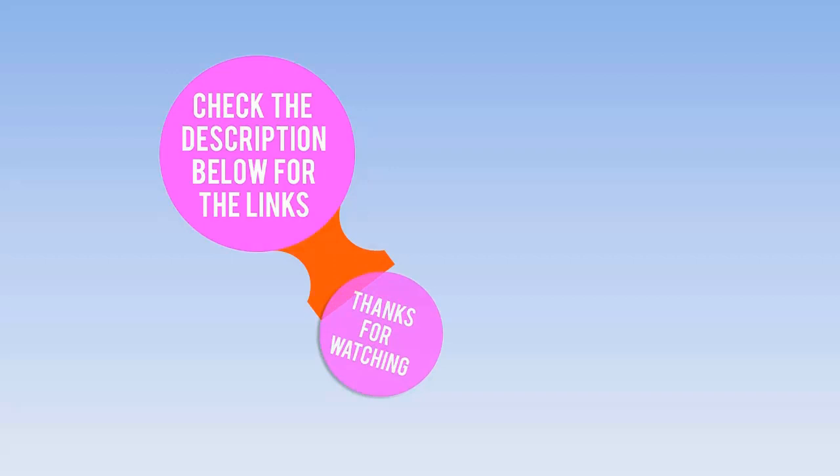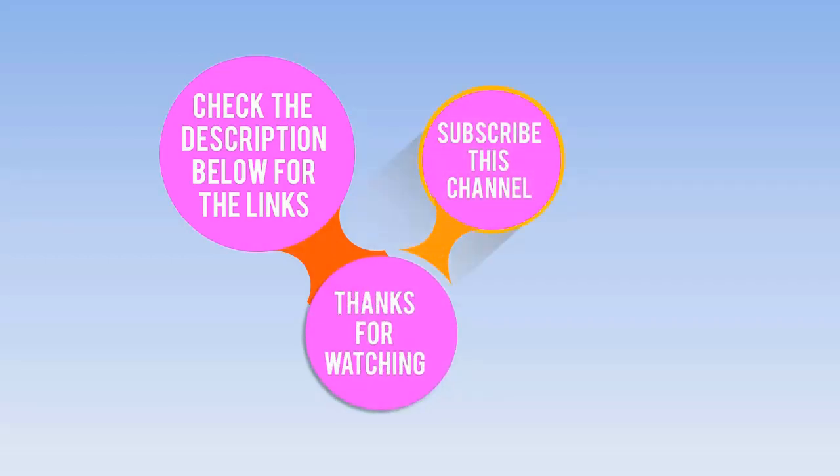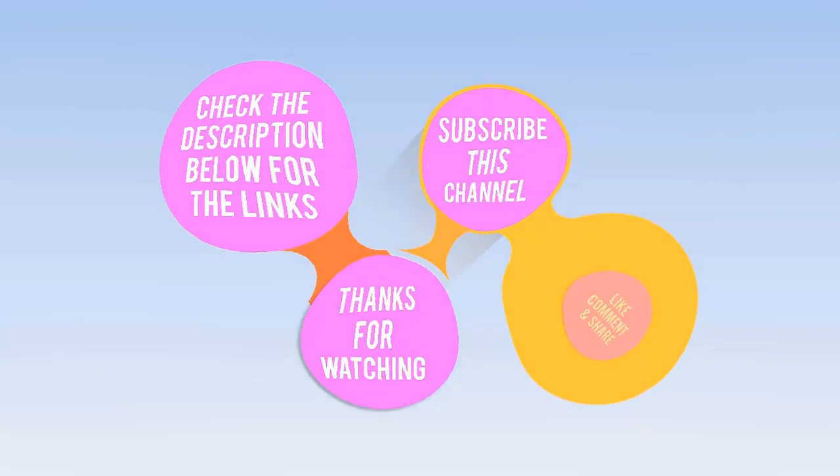Thanks for watching. Subscribe to this channel, like, comment and share.